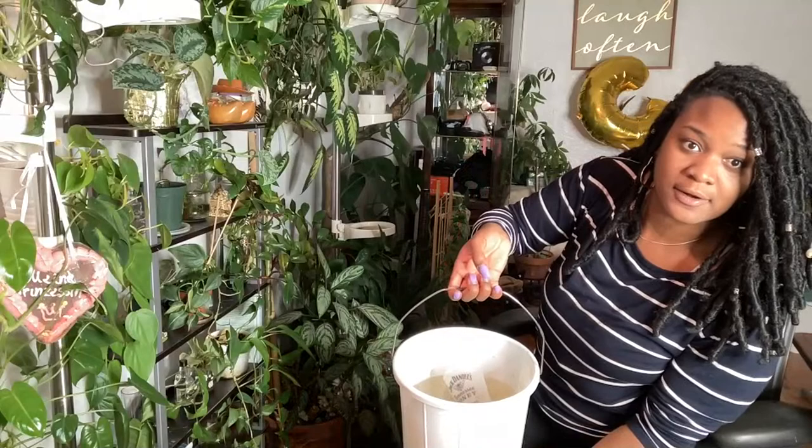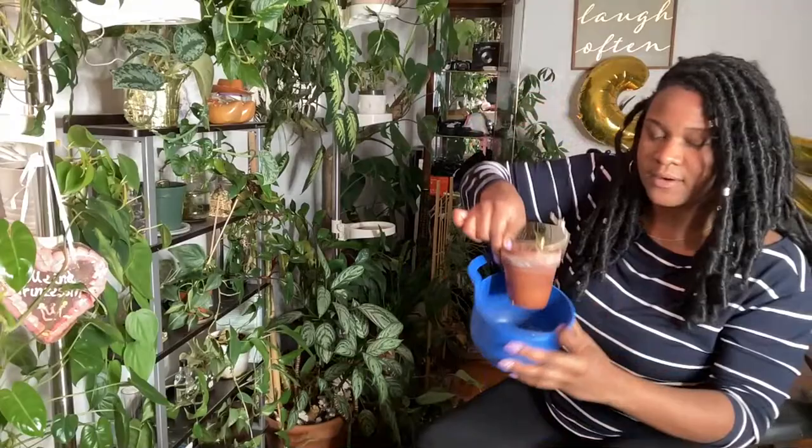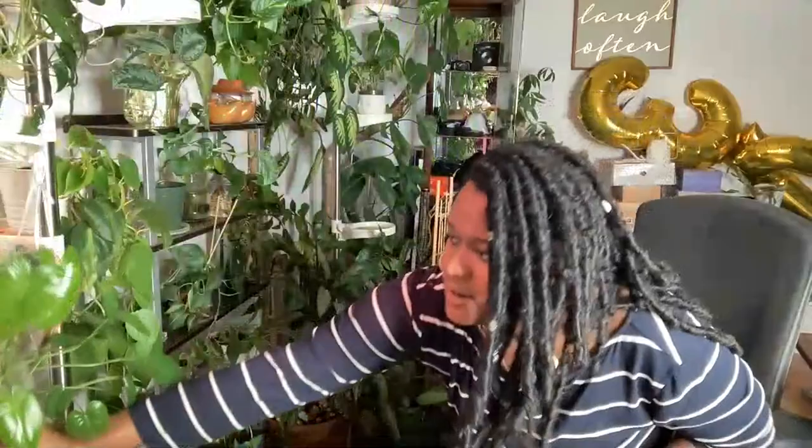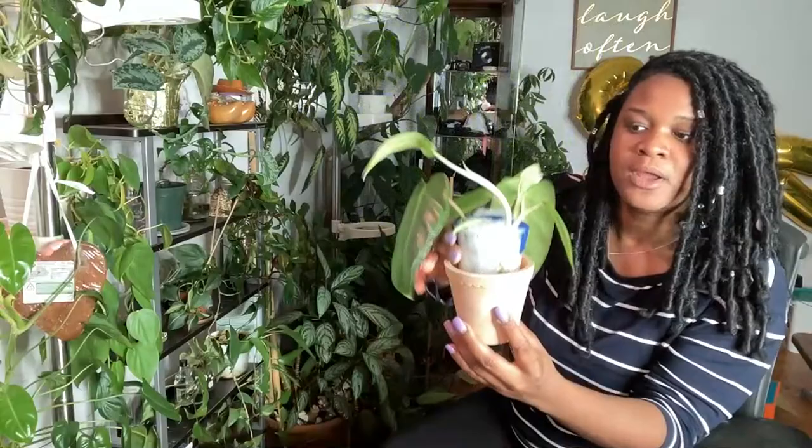This heavy bucket is full of a good systemic water treatment. I've been slowly letting certain plants soak — this one has just been soaking in here. The Burle Marx was soaking, and that plant lives in moss completely, so I had it soaking in the treatment. Even the plant Felix sent me is in here soaking up the systemic pesticide treatment, because I want everyone on the same playing field.